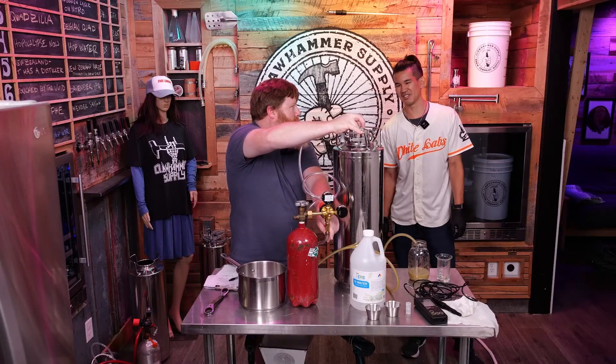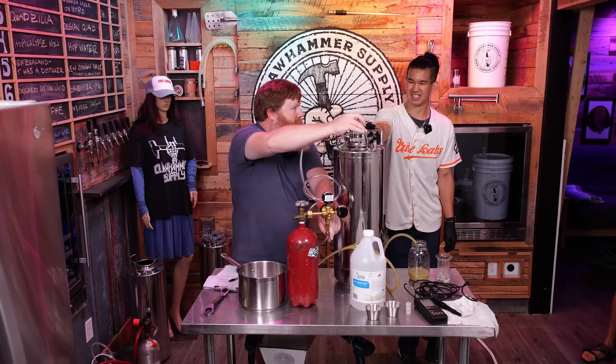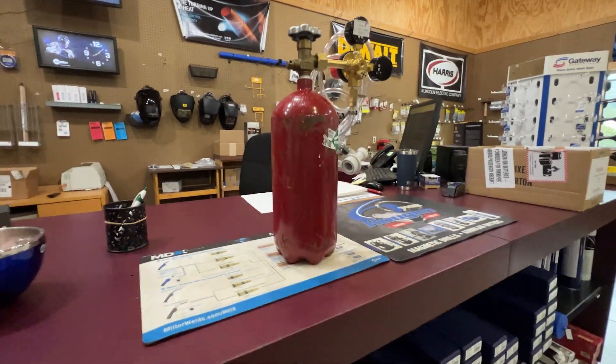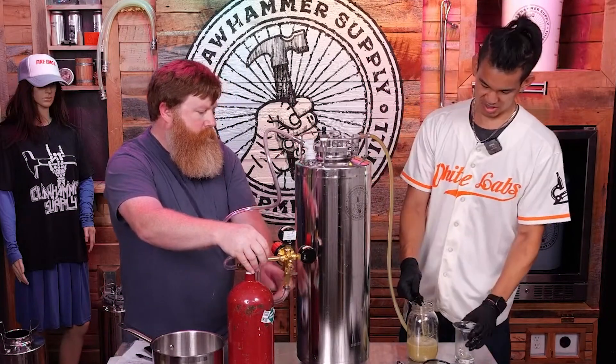The homebrew shop gave us CO2 instead of oxygen. Thankfully Devin's a scientist and saved us from even more brain damage. I went to a gas supply store the next day and swapped out the tank, so hopefully we'll be able to show you how it works in another video. Hit that join or subscribe button if you want to see more.